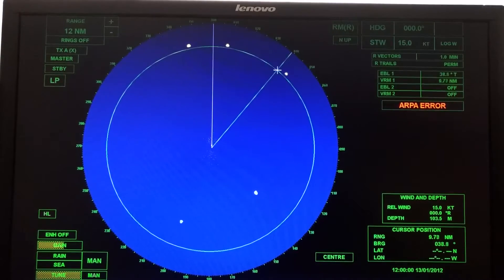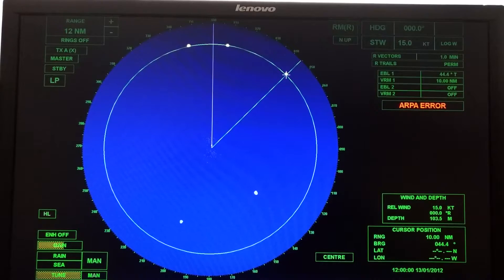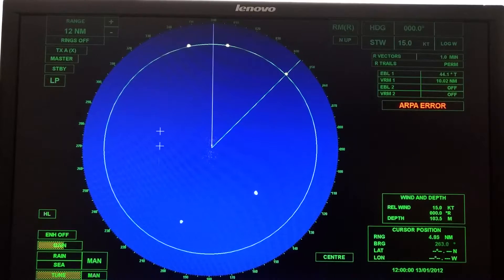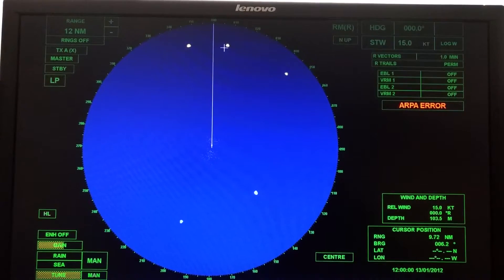Now I can go to target two. I'll put the EBL right down the middle — not on the left, not on the right, but right down the middle — and put the VRM just on the inside edge. For target two, the bearing is 44.1 degrees and the VRM is 10.2. You can repeat that for all the other targets. This is not the only way — you can also do it without the VRM and EBL, just using the cursor. Put the cursor right on the target, and in the lower right corner you'll see cursor position showing range 9.93 and direction 7.9 — basically the same information.